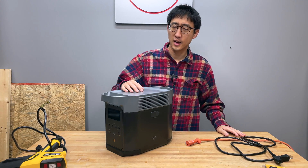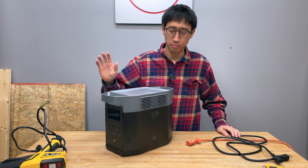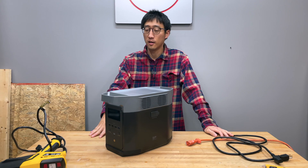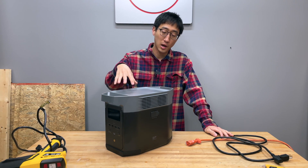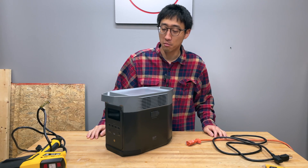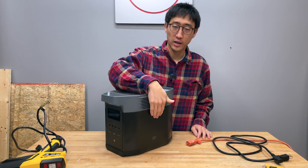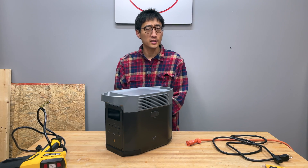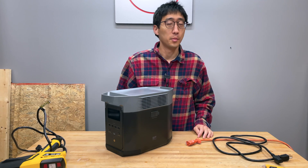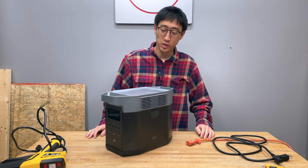We've been using this to power a mini split — I think it's a nine or twelve BTU unit — and it's been working fairly well. We also had the external extra battery connected to it, and for a few months, especially over last summer, it worked really well. But for some reason it's randomly decided to die — it just doesn't turn on.